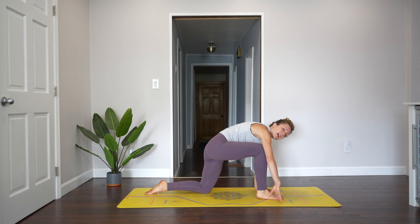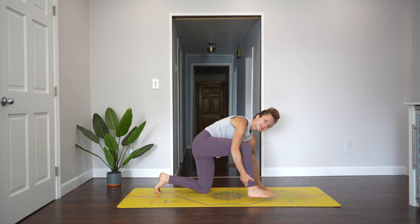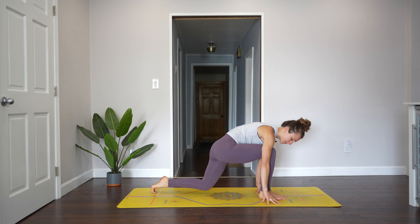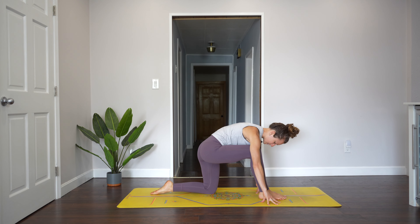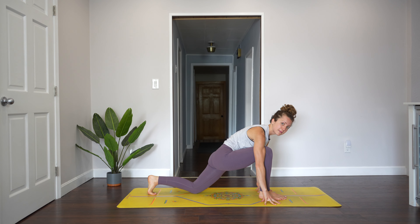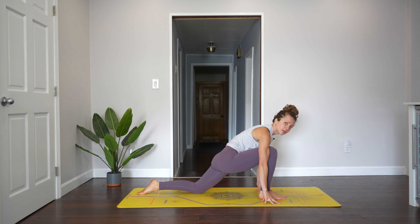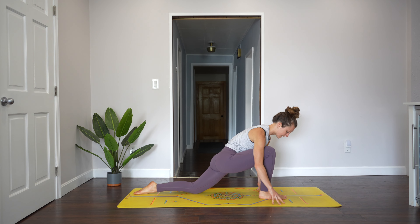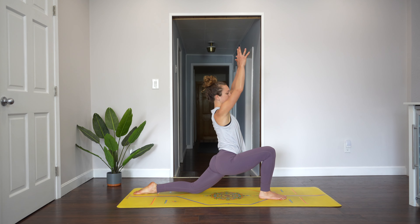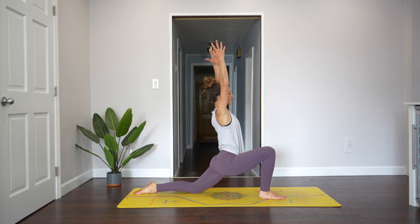Step your right foot between your hands — if you need to use your hand to get it up there, that's fine. Slide your left leg back behind you. A lot of times people are too short here, right over the left knee, which is not very comfortable. So slide your back leg back, untuck your toes, and you'll have a nice long lunge. Your right knee is right over your right ankle. Now reach your arms up to the sky if you can; if balance is off, just put your hands on your front thigh. Draw your belly in so your core is strong.